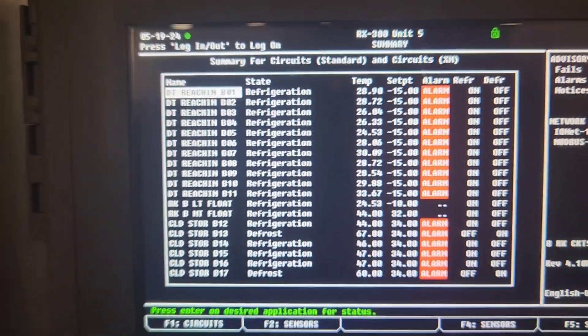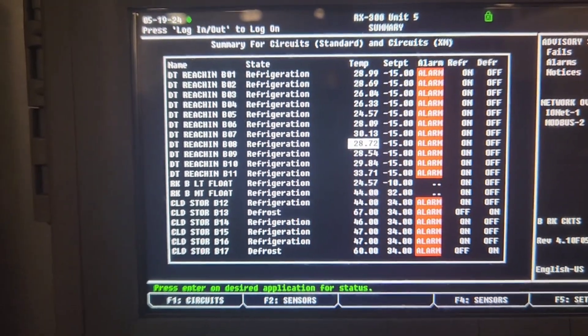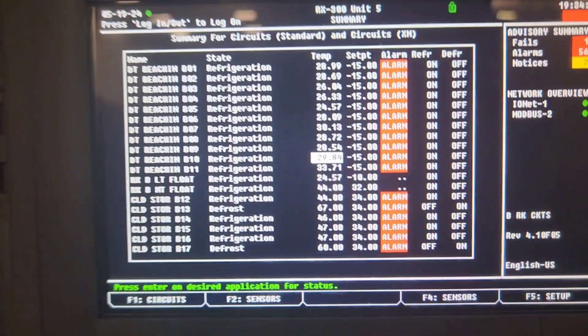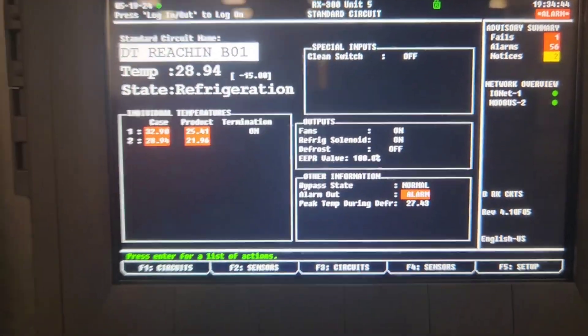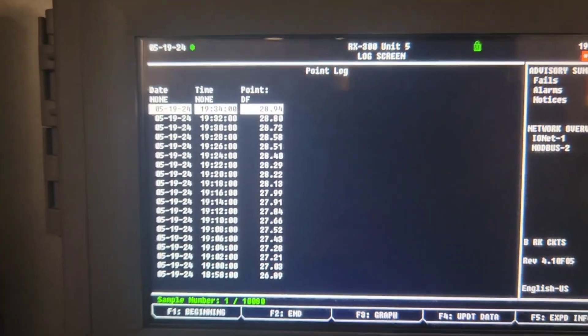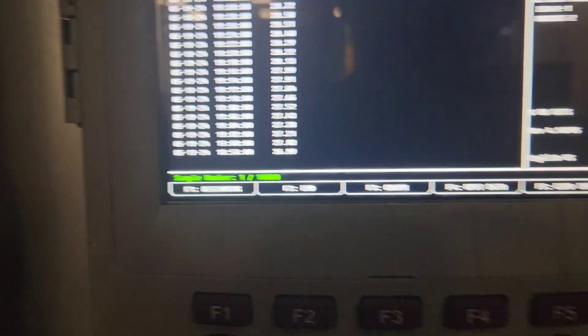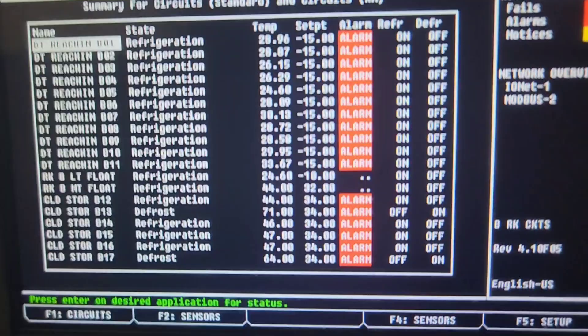Here's what the screen will look like when you've got a rack that's down. You've got all your temperatures here that are just sky high. But then when you go to the circuit — pick any circuit — you look at the temperature on the log and you can see the temperature has slowly been going up and has not come down. That's what it looks like when your rack's down.